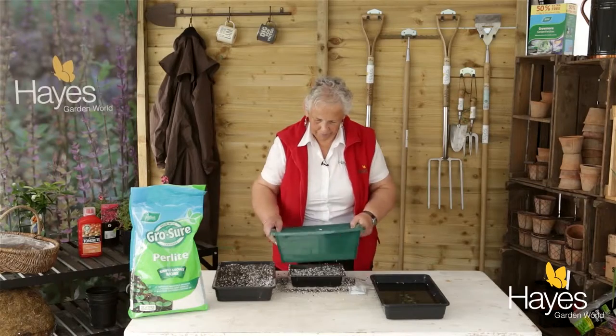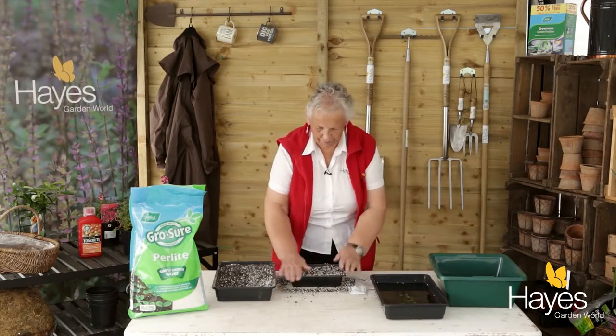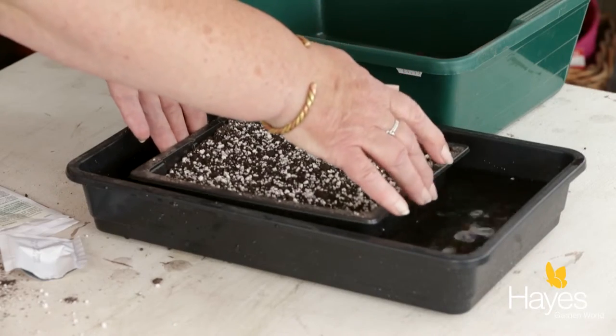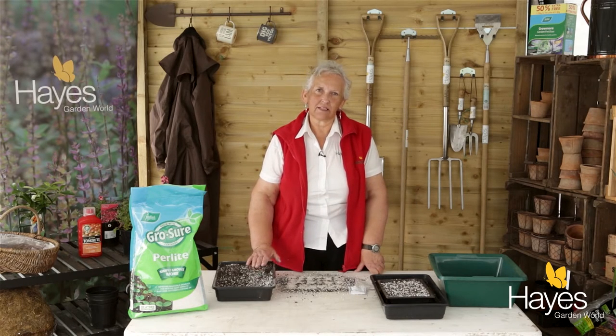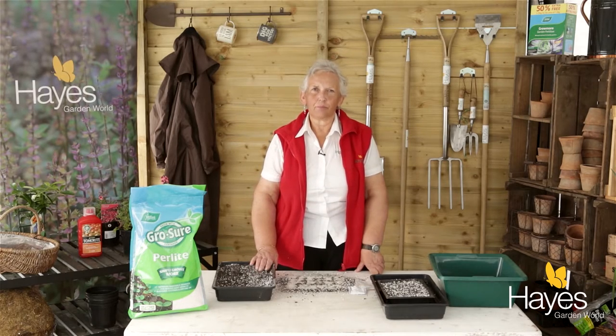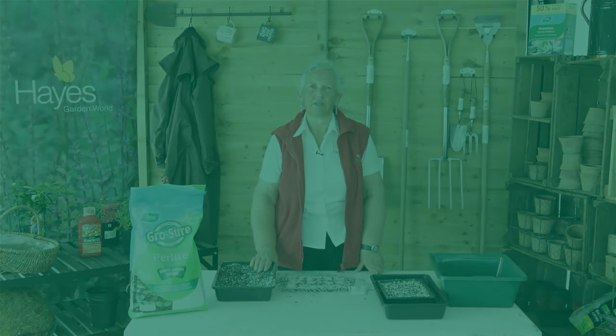That's it — just tidy the tray up and put them in water for about five minutes until they've soaked up enough moisture, then put them somewhere cool to germinate. We are sowing them in seed trays because we haven't got room in the veg beds at the moment as they're still full of summer veg. So once they've germinated, prick them out when they've got two true leaves, then plant them into your beds once the summer veg are finished.